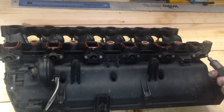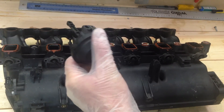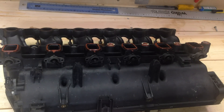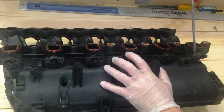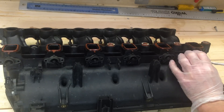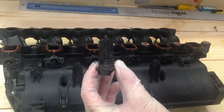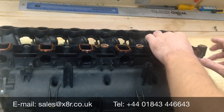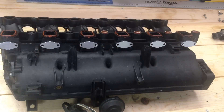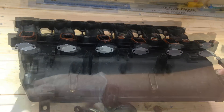Remove all screws holding the swirl flaps in place. To access the bolts on this swirl, you'll need to temporarily remove the vacuum valve, just so you can remove those screws and fit the blanks. Then lever out the old swirl flaps. You can then fit the blanks and refit the screws for each swirl blank. Refit the vacuum pump.